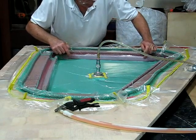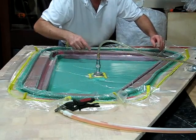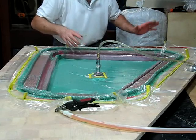Look, here's the front. Here's the front, here look. It actually worked.